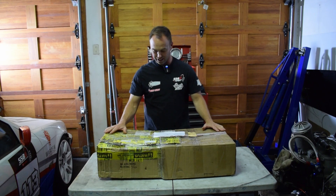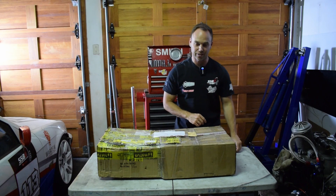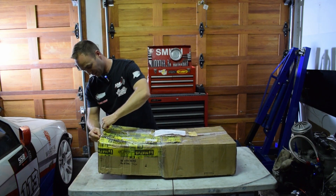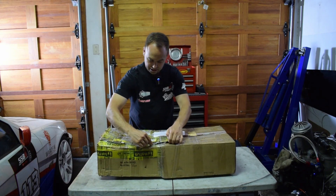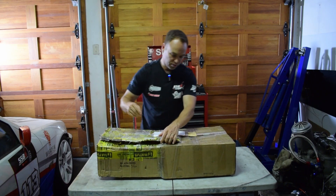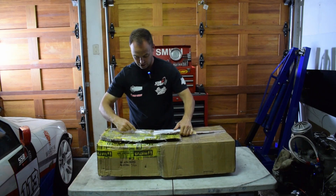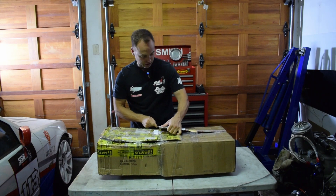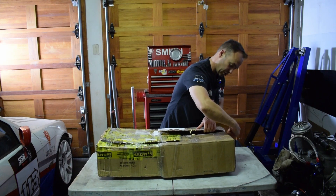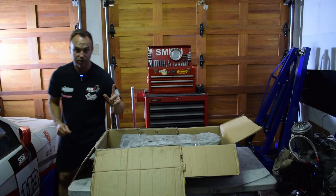Here is the cylinder head back from KWT Engineering — King Williamstown Engineering. In communication with them, they said there were three to four exhaust valves bent, so quite a few of the lifters actually failed. We made the executive decision to go to solid lifters.